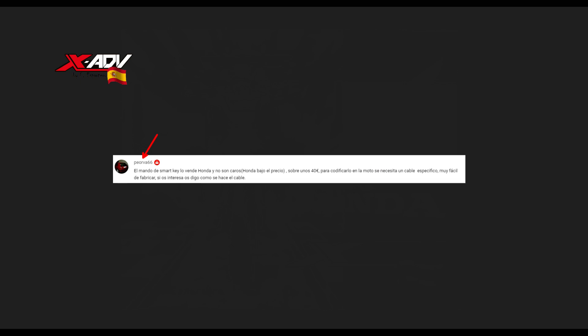Me puse en contacto con él para que me explicara cómo era esa forma tan sencilla que él decía. Antes de continuar con el vídeo, todas las gracias a Pepe, que ha sido de Barcelona, y que me mandó todo lo que necesitaba saber para poder hacer el cable que necesitaba para esta programación.